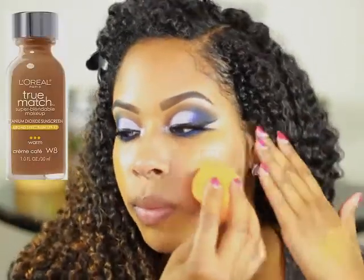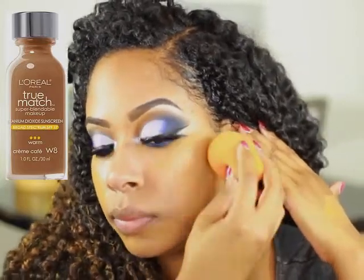To prime my face I'm going to use the Hourglass Mineral Veil Oil-Free Primer. For foundation today I'm going to use the L'Oreal True Match in the color W8 Creme Cafe.